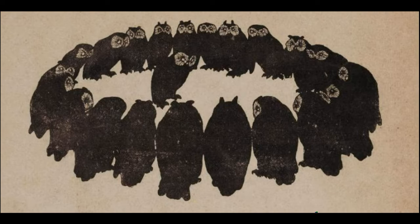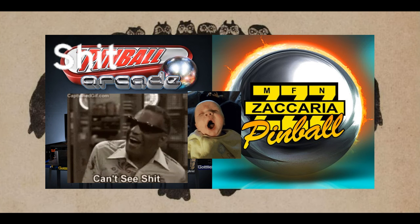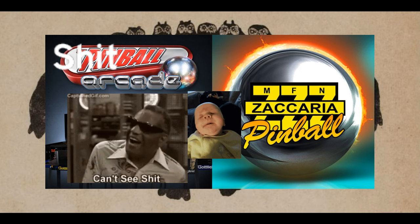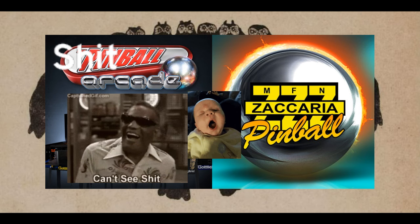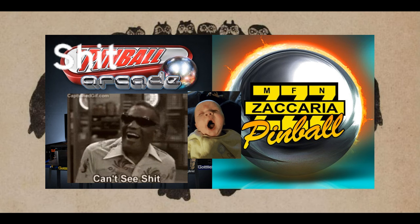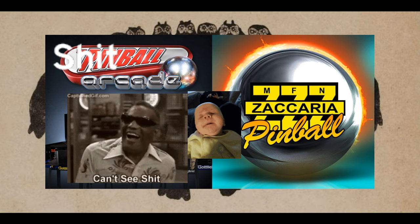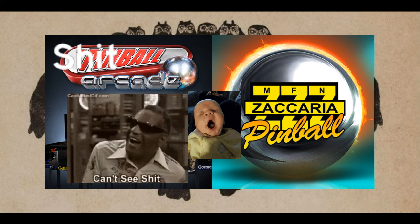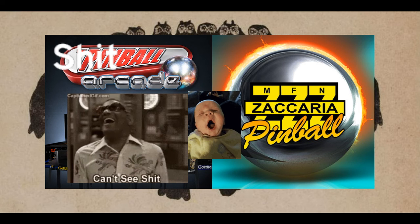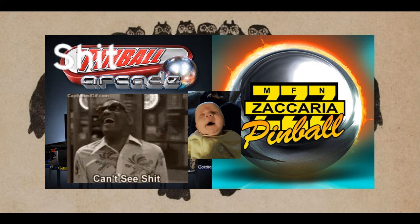For my pinball stream, for the most part, nothing really stood out. I'm guessing it was pretty much just an average session. I don't remember much other than the fact that FX3 is crashing, Pinball Arcade the DX11 version is also crashing, leaving me no choice but to fire up the DX9 version — the shitball arcade version. That's one thing that definitely stood out.